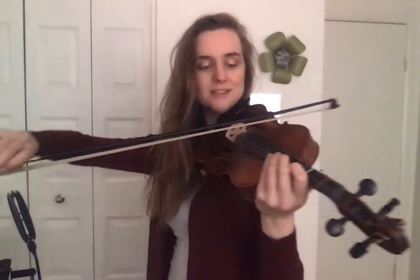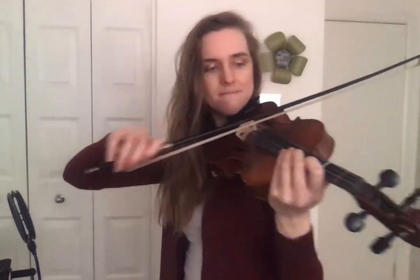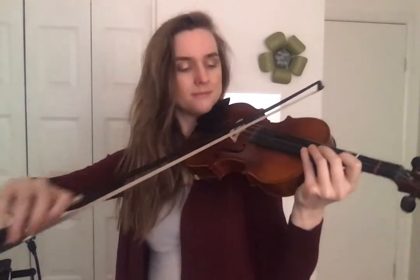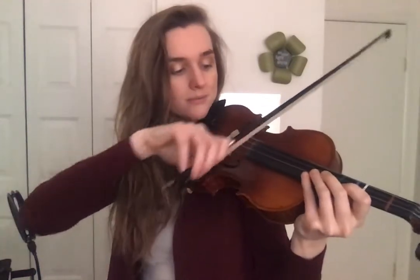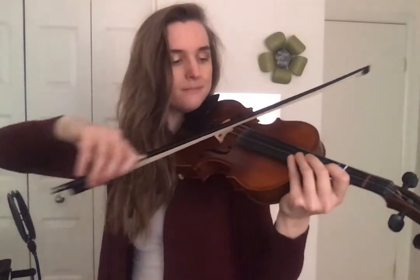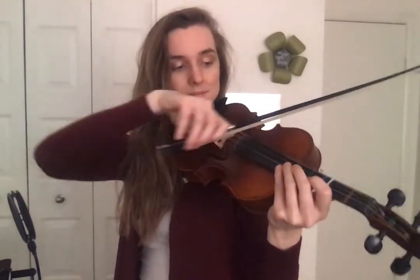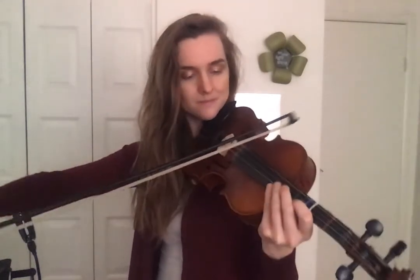Smooth sound. In between the bridge and the fingerboard. Keep going. Watch your bow — keep it as straight as possible. Check your bow hold. Keep the sound consistent. Keep it weighted. Very good.